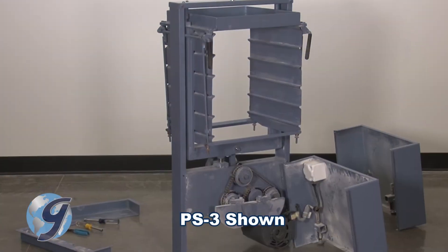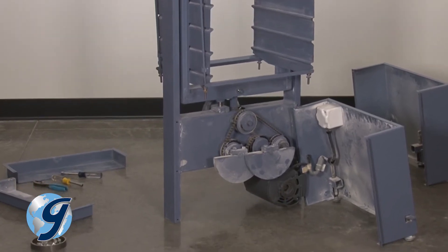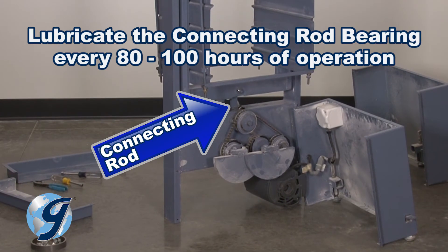Regular maintenance of the Portiscreen is an integral part of a long service life, and the connecting rod bearing should be lubricated every 80 to 100 hours of operation.